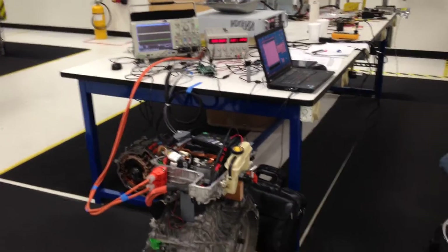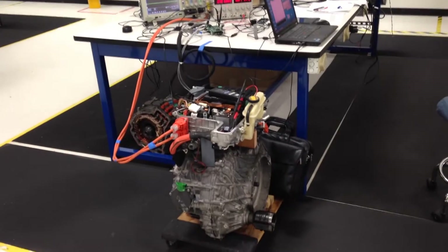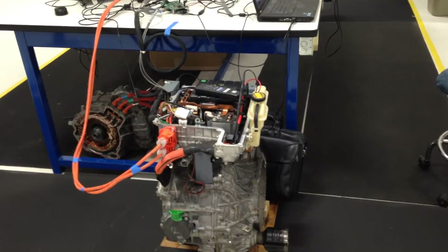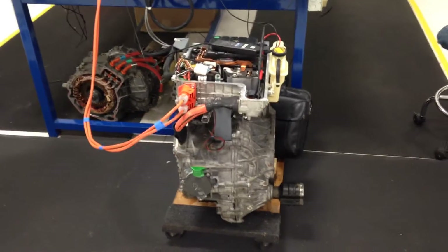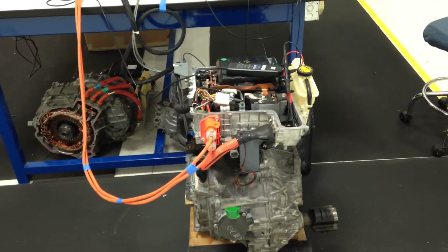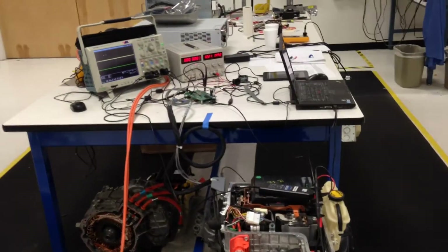Hello there. I'm going to try to document some of my motor control progress that I've made with a Prius transaxle. This is the first time I've had both of the motors spinning against each other, meaning one's creating forward torque and one's creating reverse torque. And it's allowed me to better understand the behaviors of the motors.